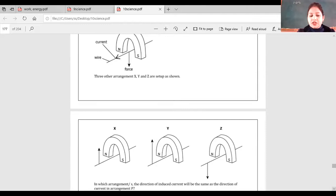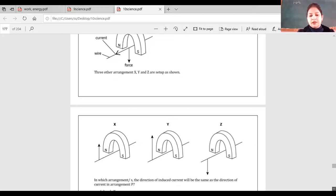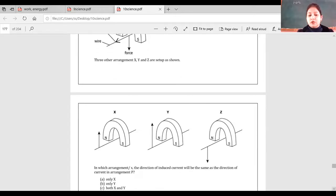In which arrangement will the direction of induced current be the same as in arrangement P? Apply Fleming's Right Hand Rule. The direction of force is given by the arrow — either upward or downward. Checking arrangement X: the current direction matches P. In Y, the same thing is given. So both X and Y are candidates.